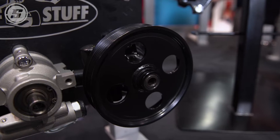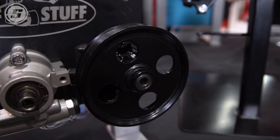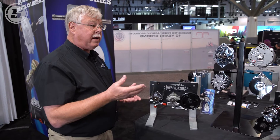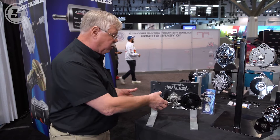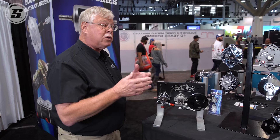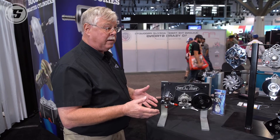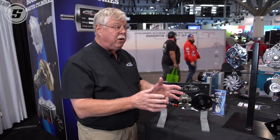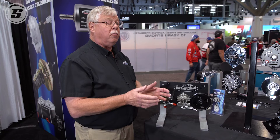The pulleys are an additional accessory, but the beauty is they're very small. We have some pumps that we can deliver a reservoir with it where it mounts right on the side, or you can have a remote reservoir. It all depends on how much room you have in your engine compartment and the specific application.